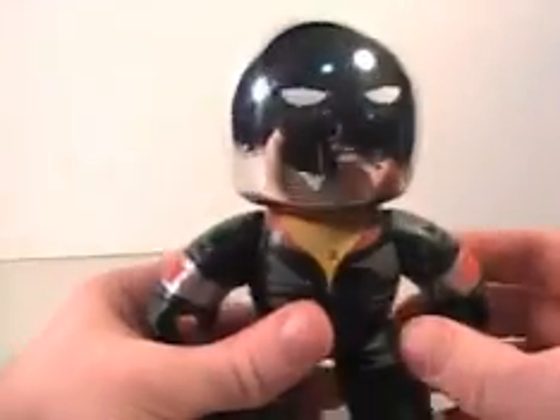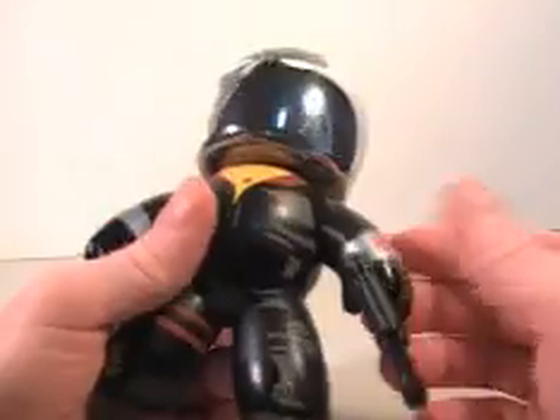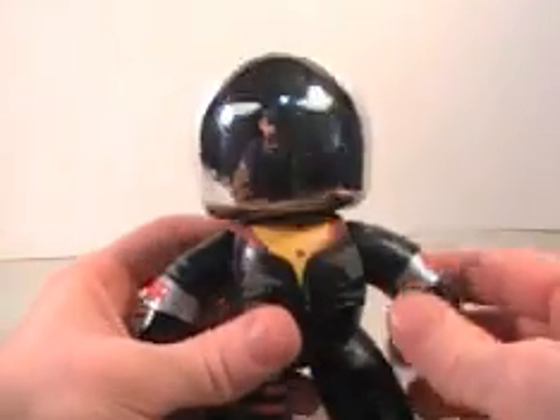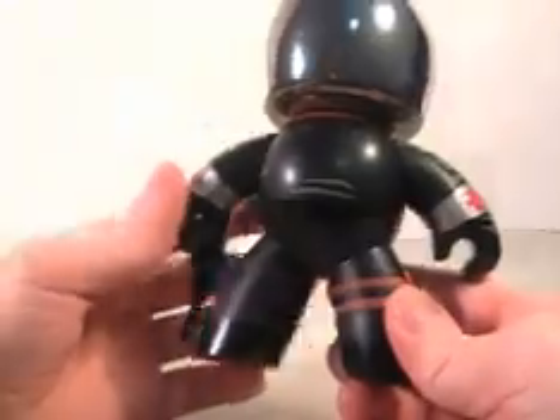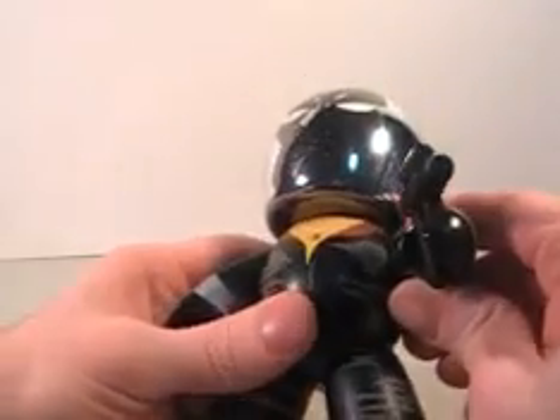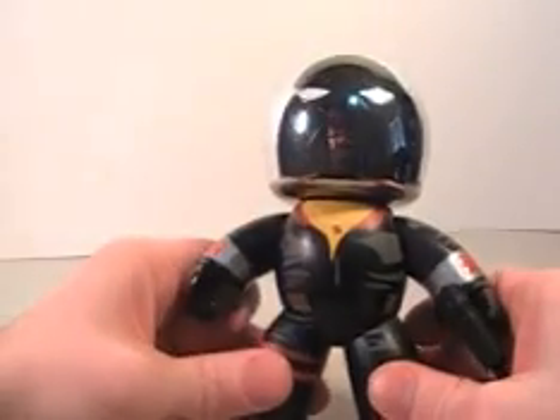So, Mighty Mugs Destro — if you don't have him, pick him up if he's still in stores. If not, go online and get him because I think he's one that you should have. He's a must-have, he should go in your Mighty Mug collection. Really good detail like they always are with the paint job and the paint scheme. They always do a good job on the Mighty Mugs. They're just a bunch of repaints, but they're fun and they're cute and they're awesome. Here's Destro — awesome figure. You guys have a good day.